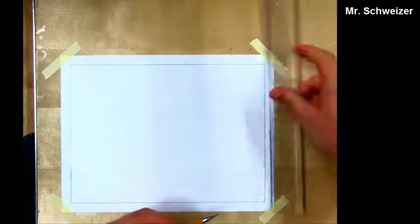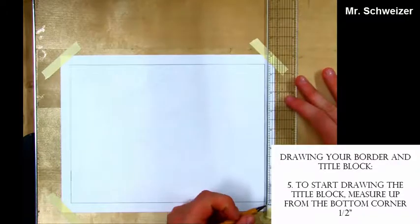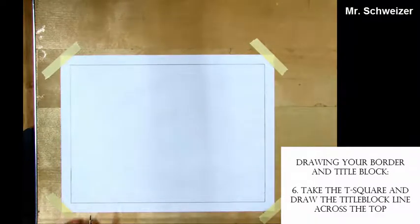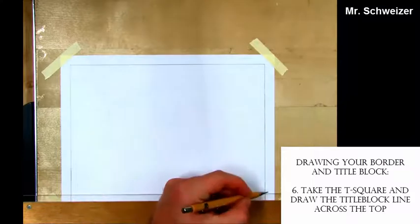Now we're going to make our title block. This title block is a half inch up from this bottom corner, so I mark it with my pencil. Now all I have to do is take my T-square and draw my horizontal line.